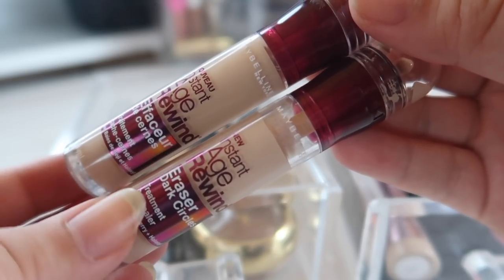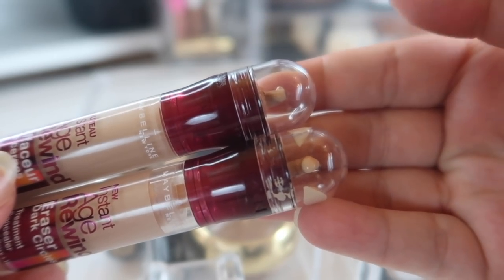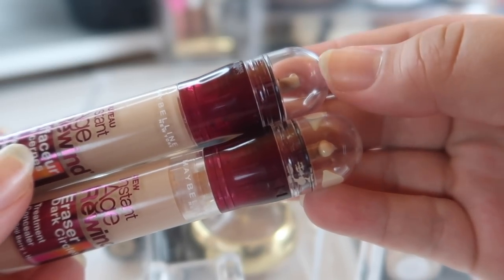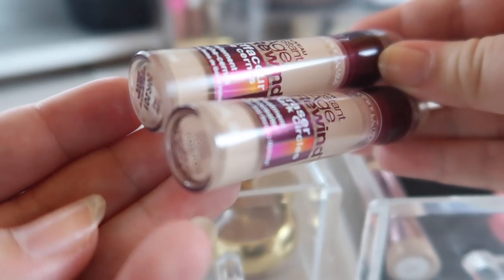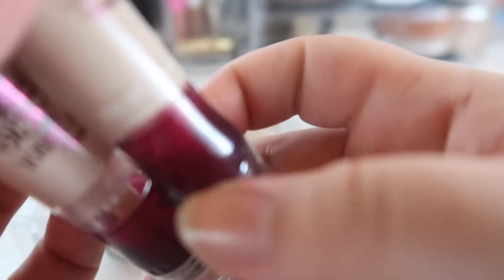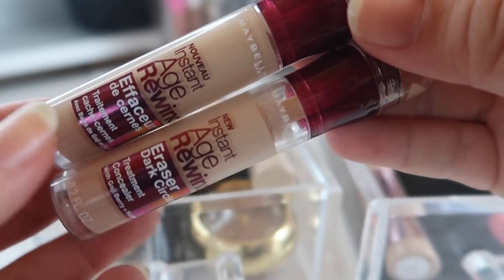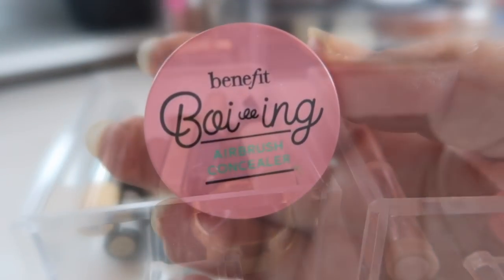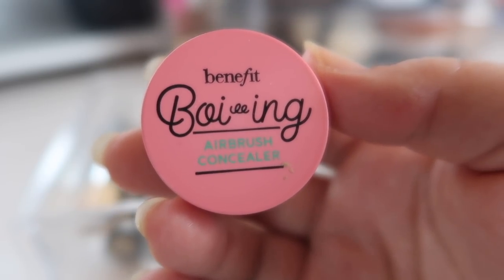This concealer has kind of become my go-to for the past couple of days — this is the Maybelline Instant Age Rewind Concealer. I didn't realize until recently that you could take off the sponge applicator, and it's so much easier and better to use that way. I have two shades: Light Pale and Ivory. I think Ivory is probably closer to me. I love this concealer — it's such a great and really affordable option, so I'm definitely holding on to these.